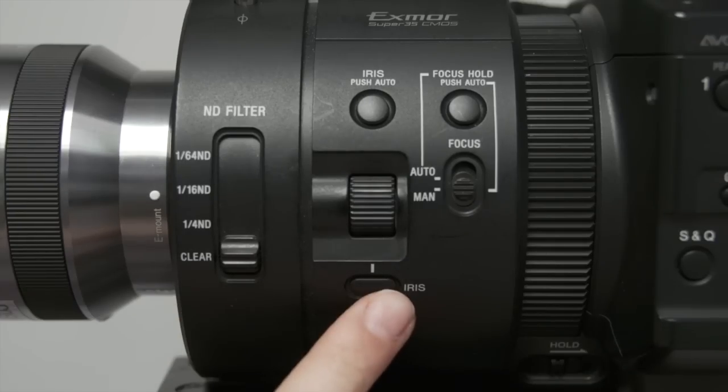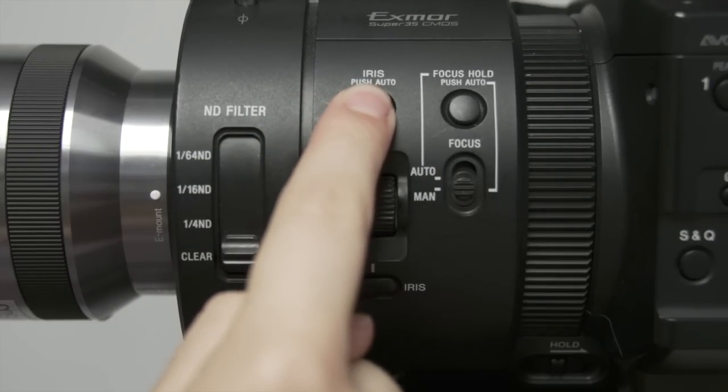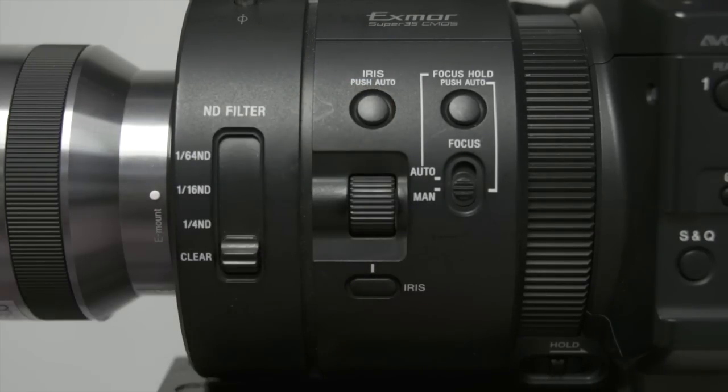To adjust the iris automatically, select the iris button again and it will change to automatic. You can use the iris push auto button on the top. By holding it down, it adjusts the light quickly and automatically while in manual mode.